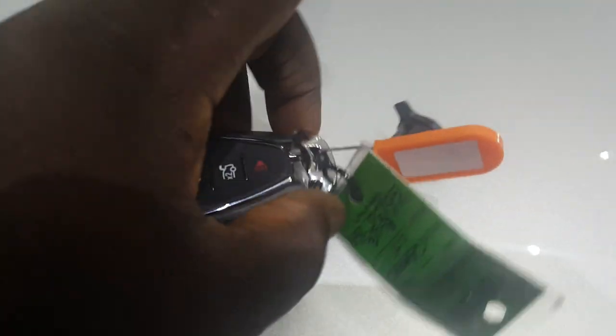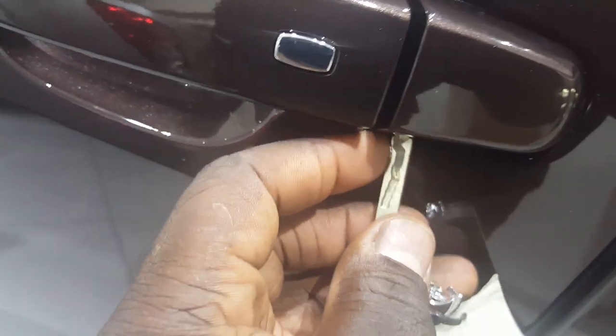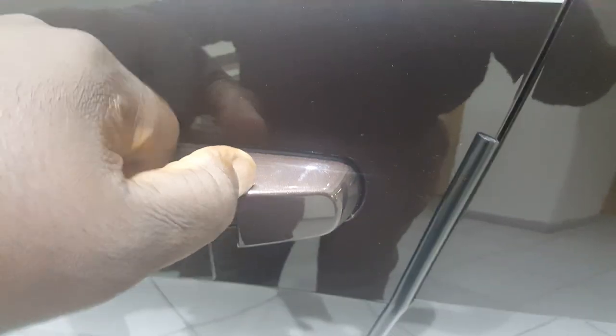Go ahead and get the switchblade key, pop that out, put the key in — we're actually going to put the key in there and boom, it'll pop it out. I'm going to pull on the handle.